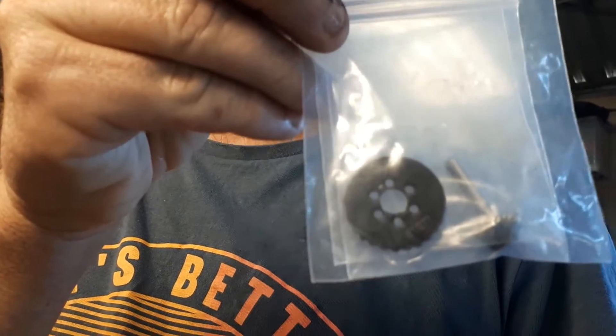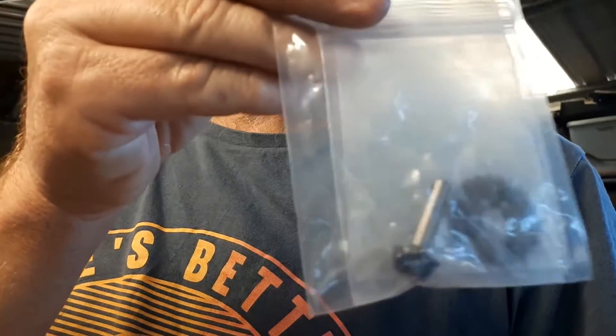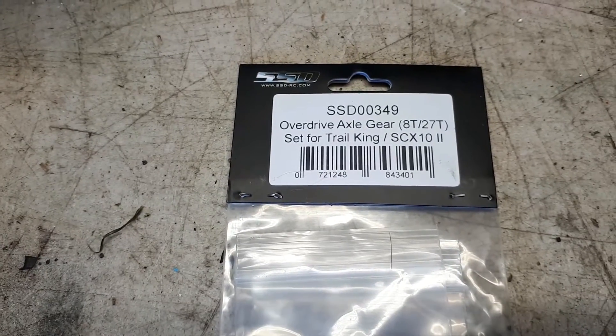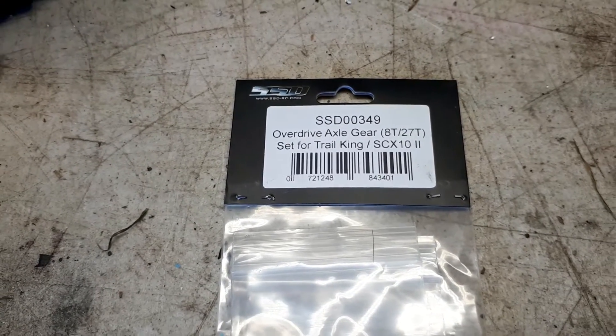G'day guys, Paul from Backyard Shed RC here again. I recently got some overdrive gears for the Honcho - there she is, taking it apart at the moment. So these are the gears here - that's all you get. I think it's crown and pinion gear. Let's swing the camera around - overdrive axle gear. It's a 27, eight tooth set for the Trail King and the SCX10 II. So they're going on this little fella, the Honcho.